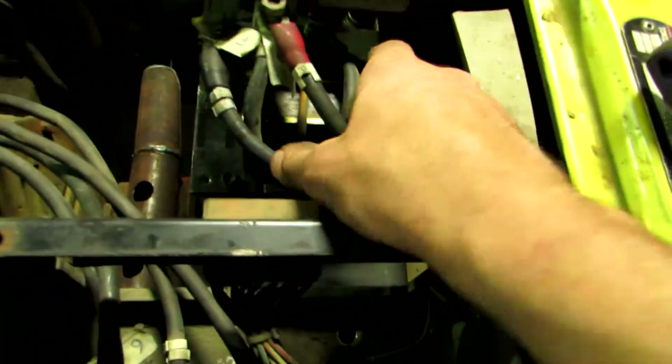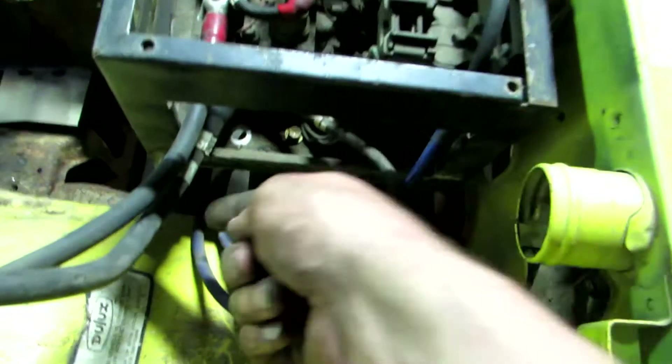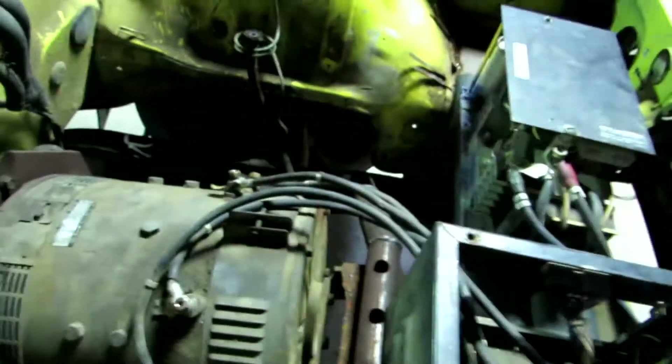For the speed controller there, the cables are quite long, so what I've actually done is I've got the cables coming out here, they go underneath and they come back up here, up and around and onto there. So I'll be able to cable tie them in a spot where they don't rub against anything.